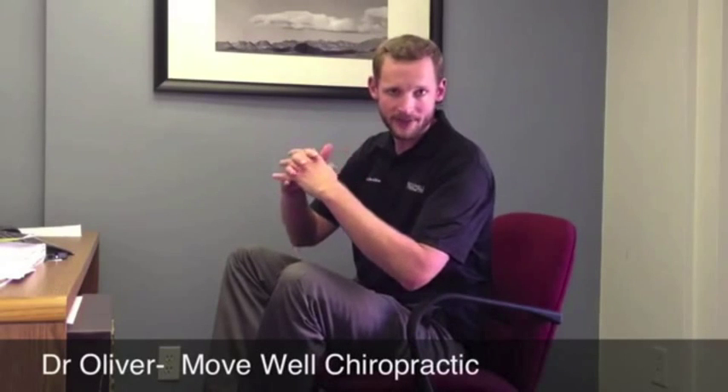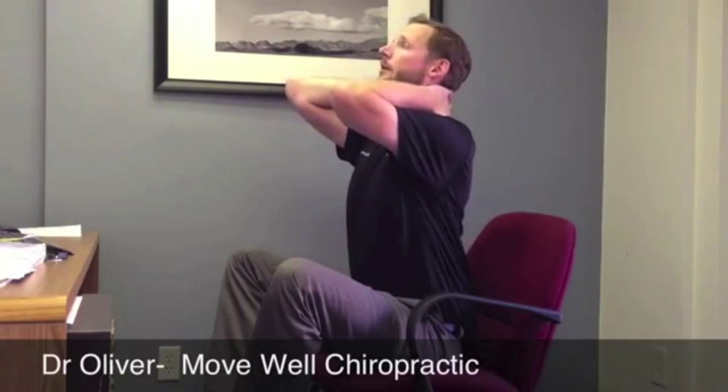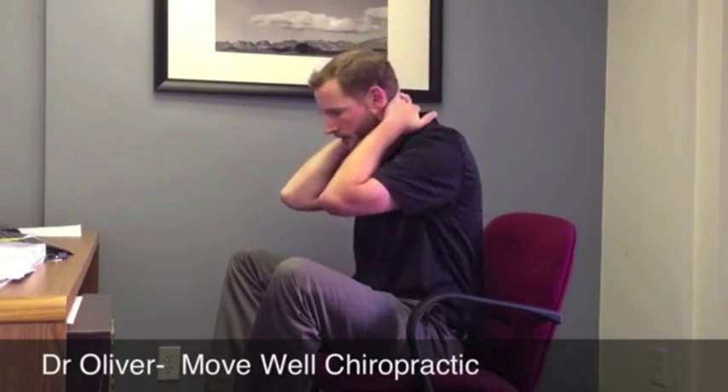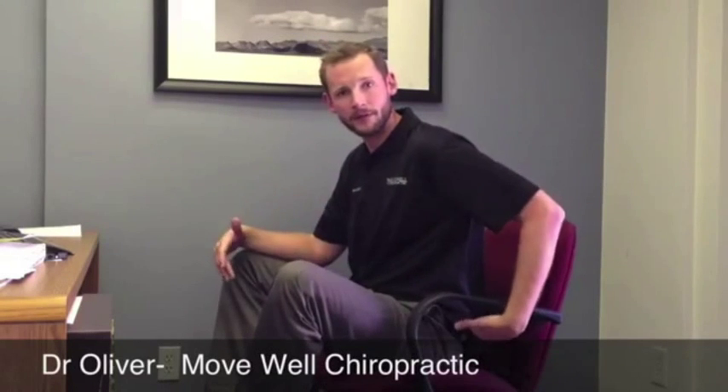We're going to interlace our fingers behind our neck, and all we're going to do is extend backwards. What we're looking for is to feel that extension in the upper back. We really don't want to feel it much in our neck, and we definitely don't want to feel it in our lower back — that's why our knees are above our hips. It shouldn't flex very far. Just do this about 10 to 15 times.